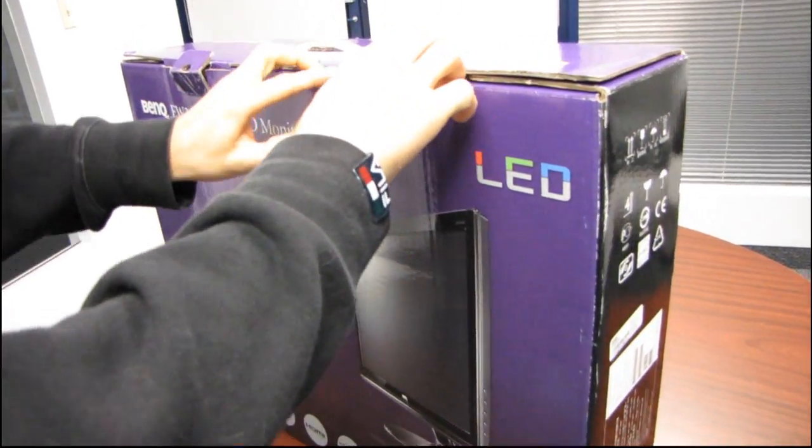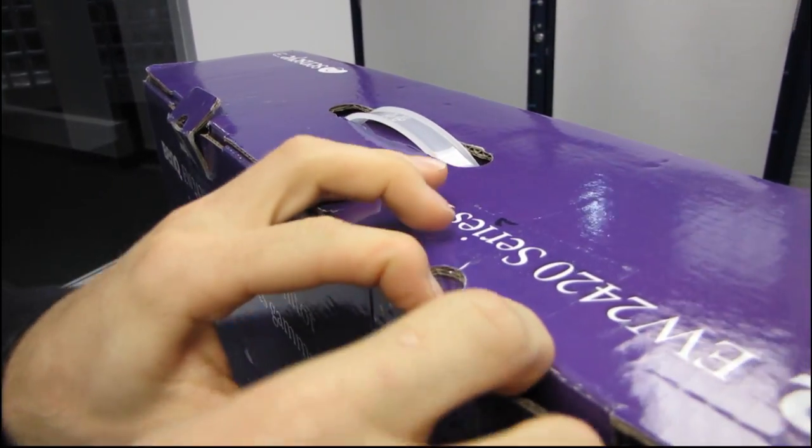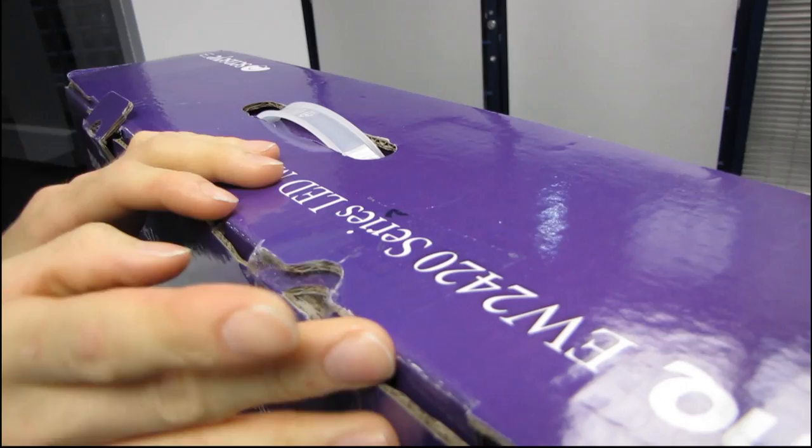None of that sounds very interesting yet, but I assure you we're getting there. It is a 24-inch monitor.